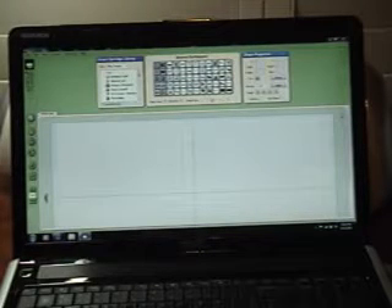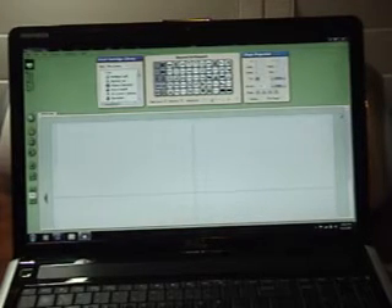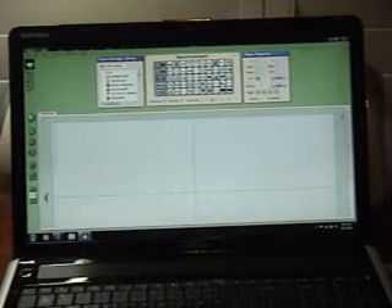Hi, this is Michelle with ScrappinWithMyBug.com. Today I'm going to tell you how to hook your computer to your Cricut and also how to hook your Gypsy to your computer to get updates.